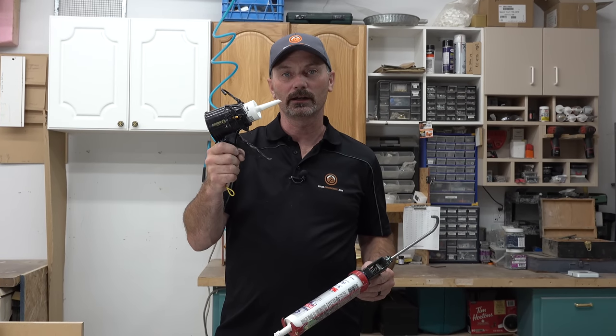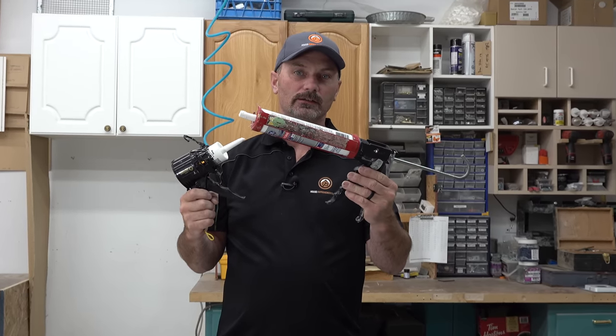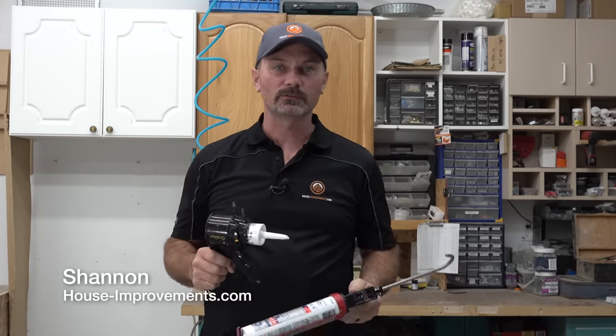Can this much smaller 4-inch caulking gun actually replace the traditional much larger gun? I'm Shannon from HouseImprovements.com and we're going to discuss this right now.